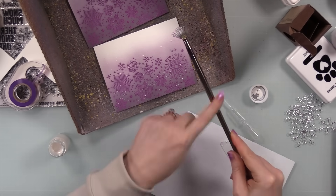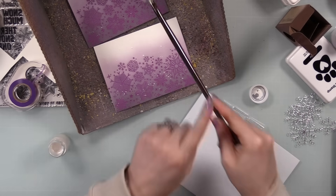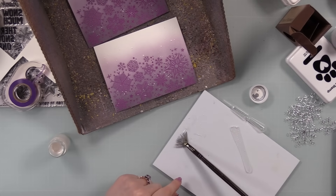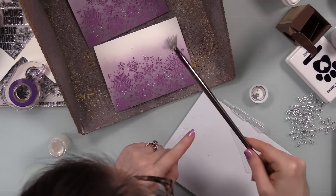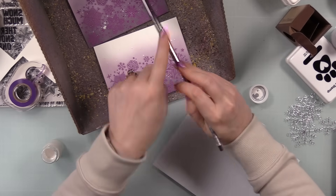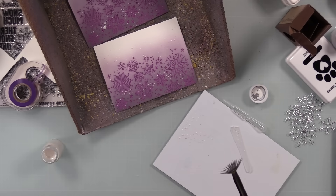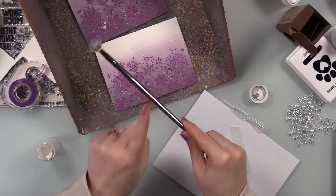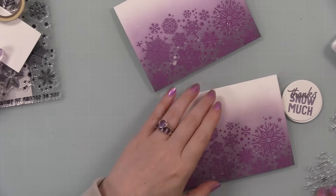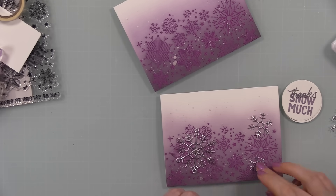You don't specifically need these — if you have the Kuretake Gansai Tambi Starry Colors palette the lightest one is very similar — but this stuff is pretty, I like it. It also didn't absorb the purple ink color like I thought it might, which was a bonus. So I'm planning on using the other colors I got in future videos.